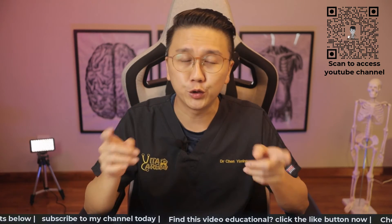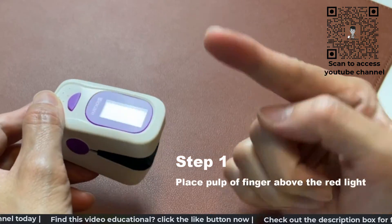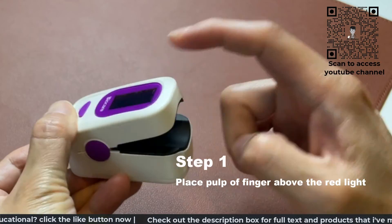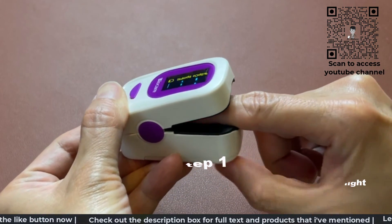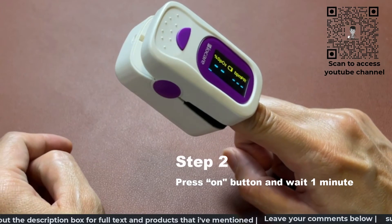Now I'm going to show you how to use the pulse oximeter. Step one, place the finger into the clip, making sure that the middle part of your finger is directly above the pulsating red light. Step two, press the on button on the device and wait for about a minute for the readings to stabilize.